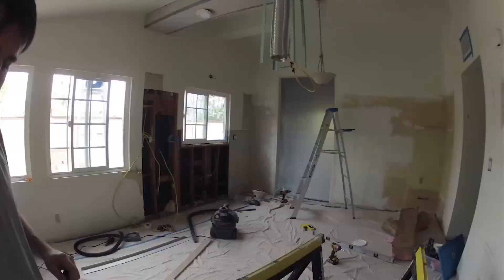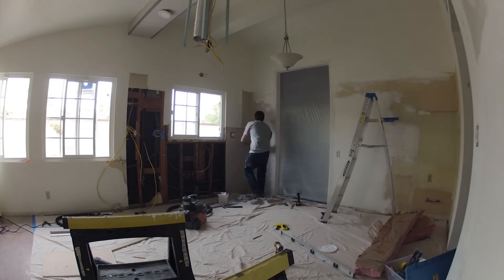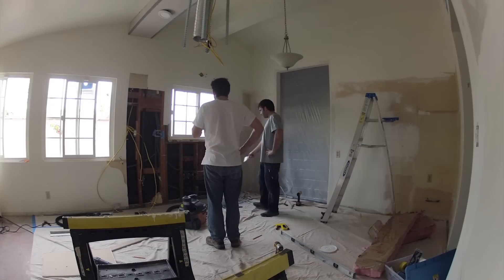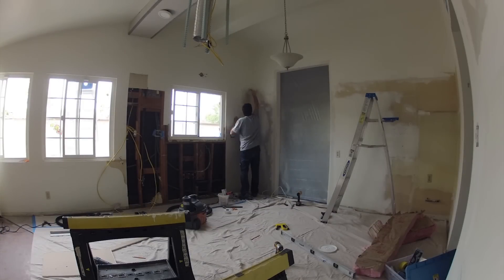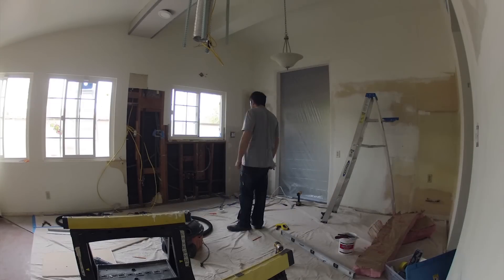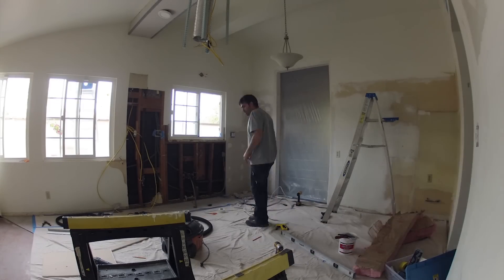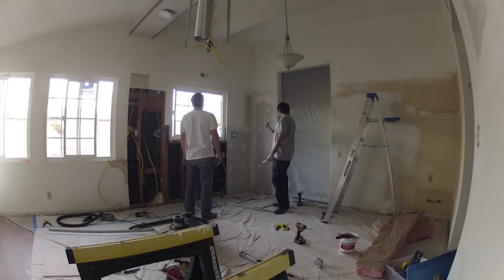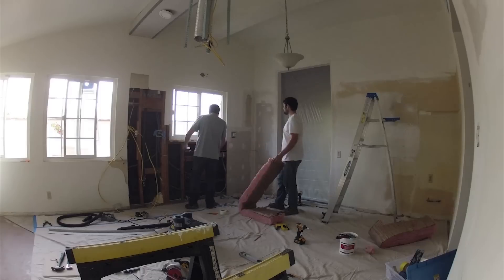I'm screwing this section in, got the cut out for the electric box, and just taping this edge. I'm trying to get as much of this mudded and dried so we can sand as quickly as possible and really be ready to move on to cabinets. I'm mudding as I go so it can dry as fast as possible. With drywalling and mudding you often have to do a couple rounds of mudding, waiting for it to dry, sanding it, then mudding again and sanding until you get a really smooth, consistent surface between pieces of sheetrock.